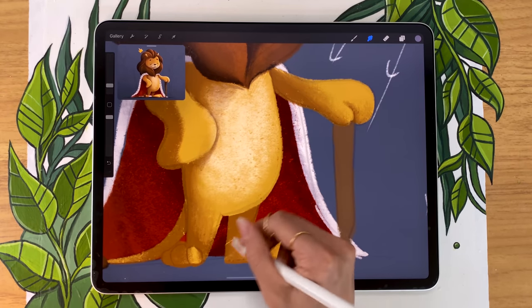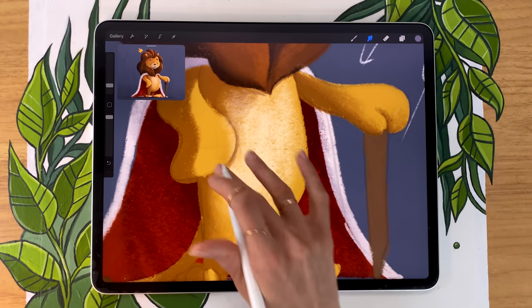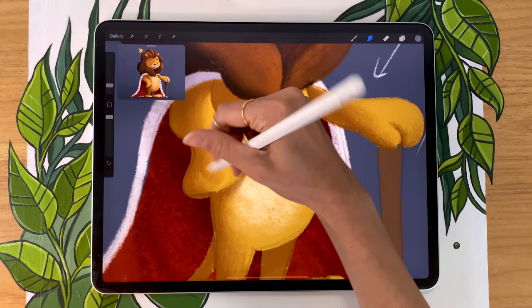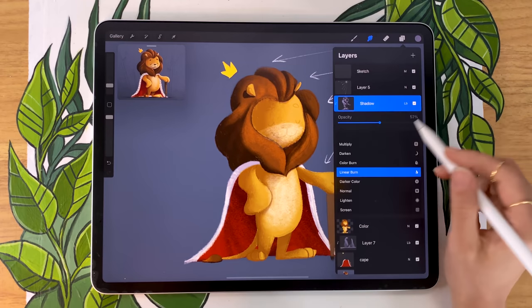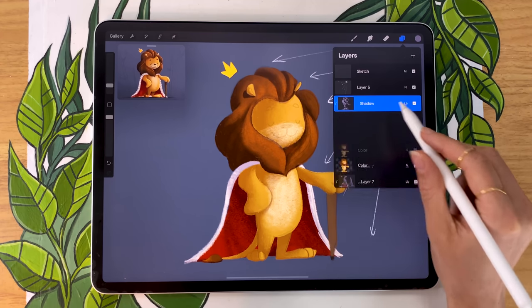Take all the time you need to experiment with the blending of your shadows. You might also want to play with the opacity of your shadow layer and see what you like most. There's really no rule here — it is just personal preference.